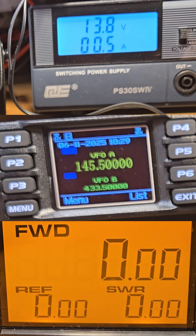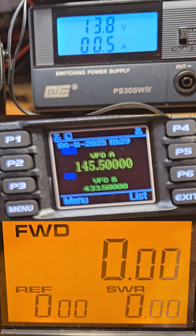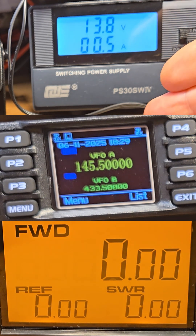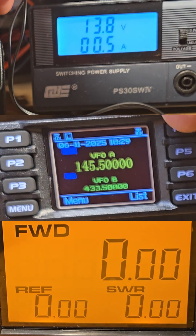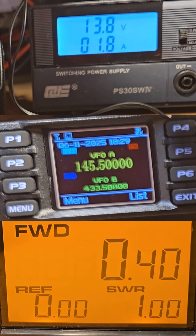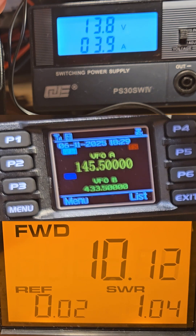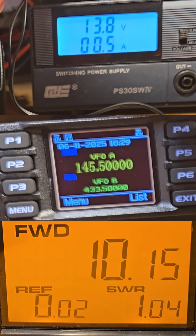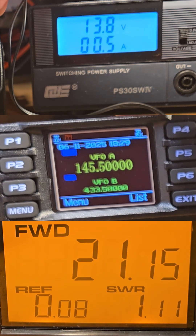Let's measure the maximum transmission power of the radio. My digital SWR and watt meter can measure in analog mode only. On the two-meter band: low power is 0.4 watts, middle power is 10 watts, high power is 21 watts, and turbo is